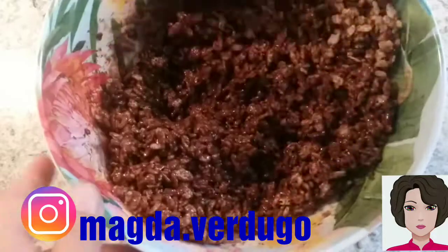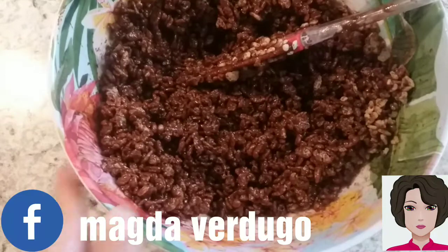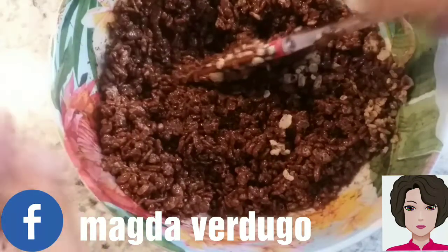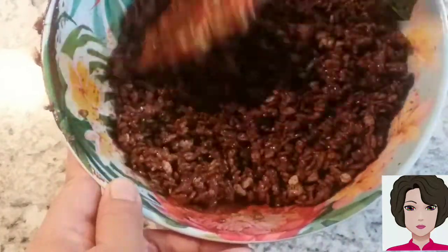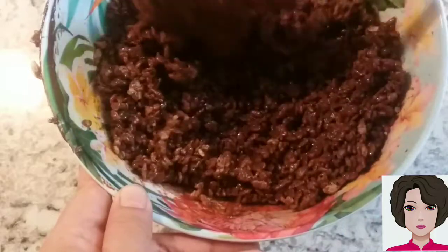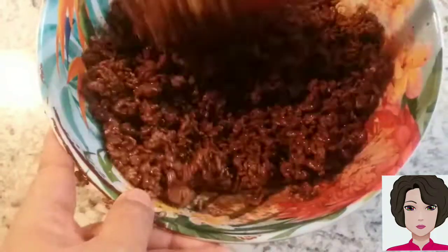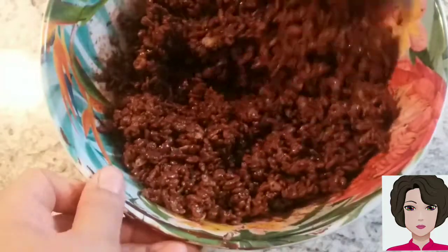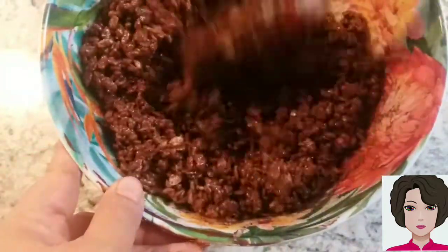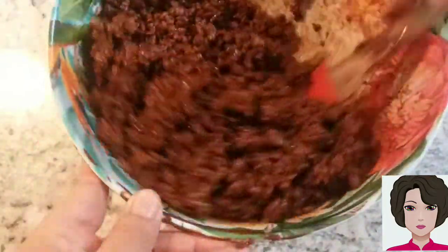Keep mixing. If you think there's too much chocolate, add a little more puffed rice. Since we're making our own cereal, we know it has no preservatives, no chemicals, and very little sugar — the puffed rice has no sugar and the dark chocolate has very little. Now we're going to spread it on a tray to dry and then store it.